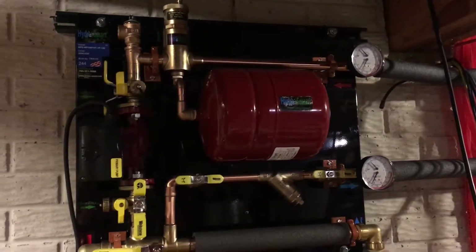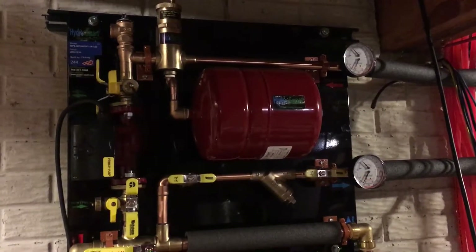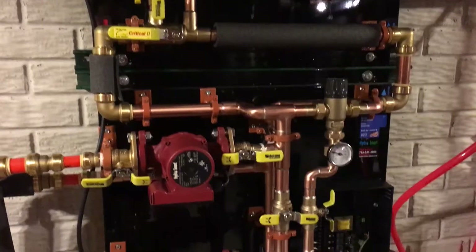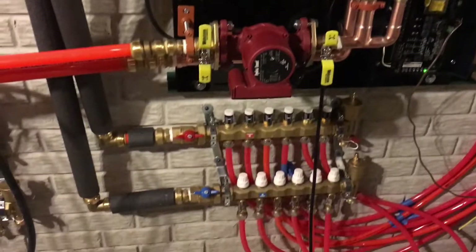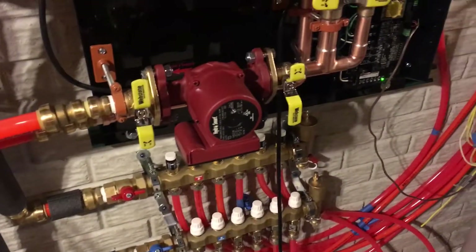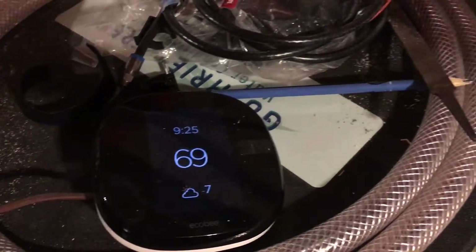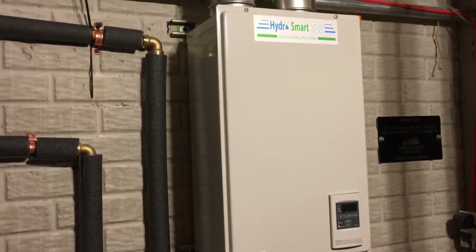What you're looking at is the Hydro Smart radiant heating solution by the Hydro Smart company. This is the two-panel system with two separate zones, and we run two manifolds off of it. At this time we're only using one manifold, and we actually have it tied to an Echo B, and then lastly we have it hooked up to a Hydro Smart natural gas boiler.